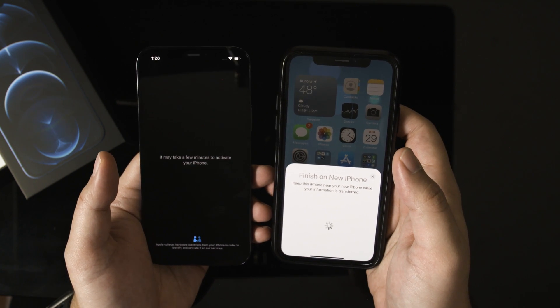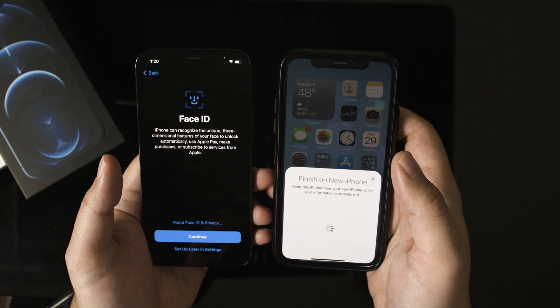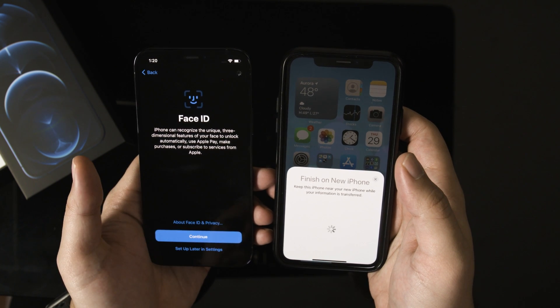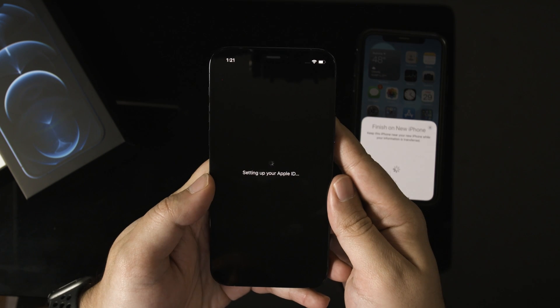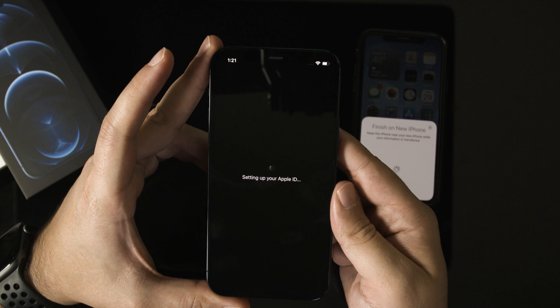If you don't have another iPhone, just skip this process and press 'Set Up Manually.' It's going to ask for your Apple ID. It may also ask for a new passcode or Face ID. I'm going to skip Face ID for now and set it up later. Agree to the terms and you can set down the old iPhone if you did that process — you don't have to hold it next to the new phone the whole time.